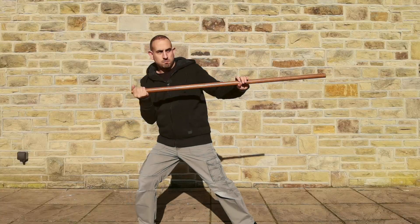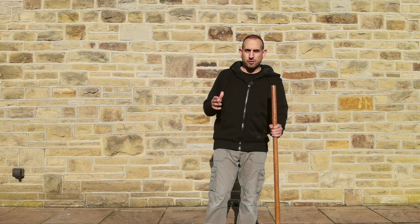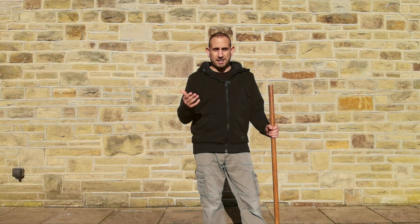So when we talk about thrusting there could be so many different variables. We could be thrusting behind, at different angles, or utilising the length of the Jo, similar to how you might see in other martial arts. However, that's not what we're talking about in this video. Regardless of Aikido style, there are only three hand placements that are utilised for a thrust. So to understand what the potential fourth option is, we first need to look at the existing three.